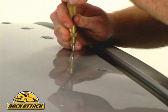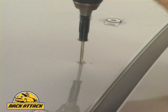After determining the best location for the track, we mark the roof with a spring-loaded punch. This ensures the drill bit doesn't move when we drill the pilot hole.